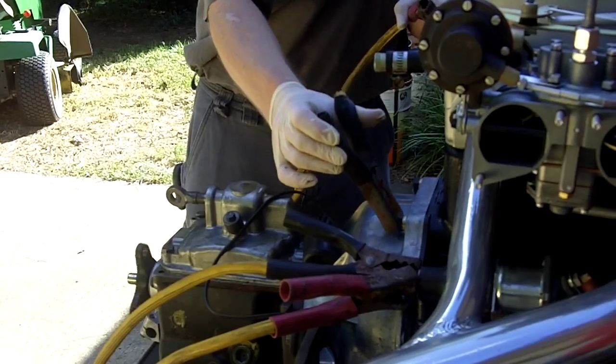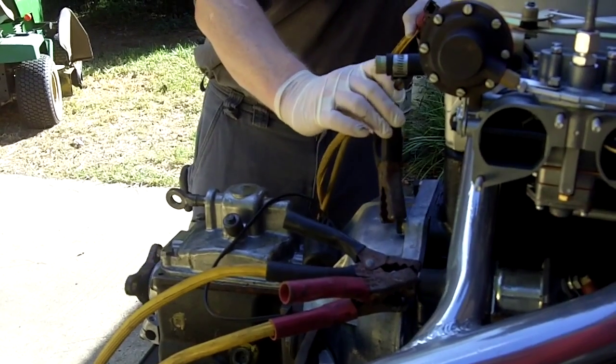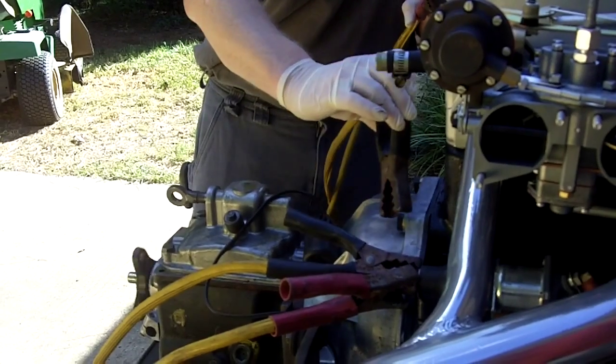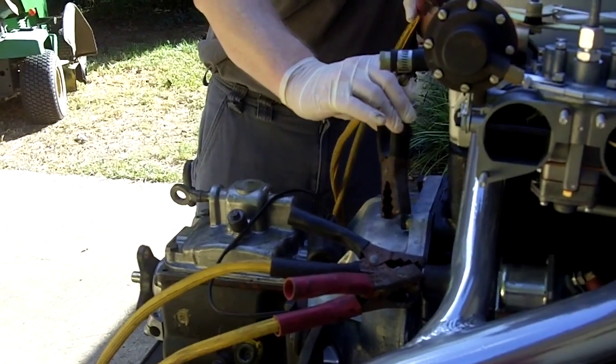Oh, nice. That's a good spark. It means we are completing the circuit. That's nice. Let me zoom in on that.